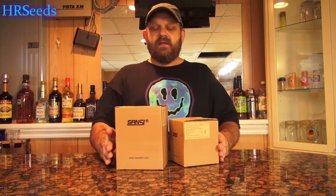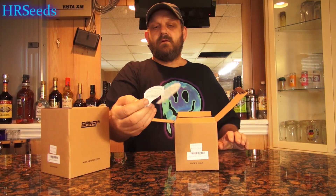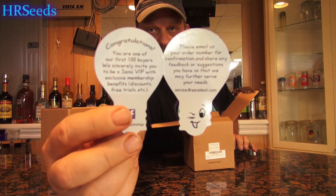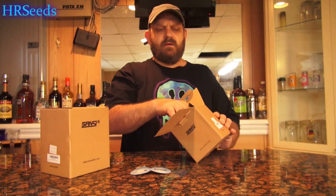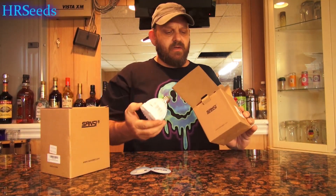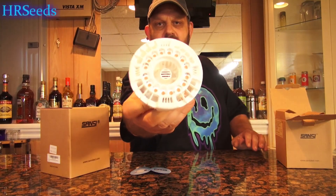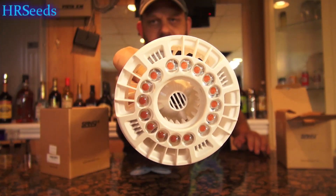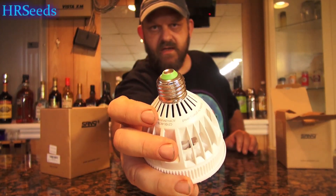These are two wonderful products and you're going to be pretty impressed by the intensity of the light on these bulbs. First thing I want to do is open each one and show you what's going on. As we open them up, you get a little card that comes with it. You get a bulb — and that's all that's in there — and this is what the bulb looks like. As you can see, that's a standard E26 screw socket size.